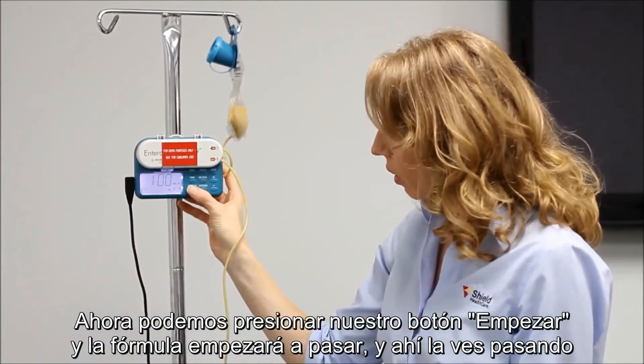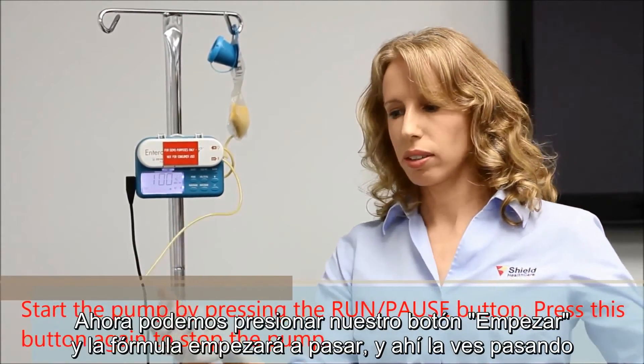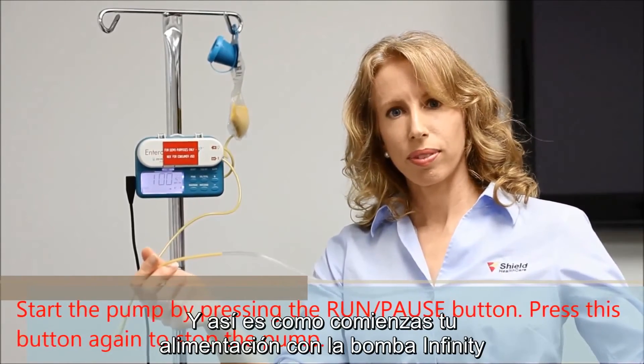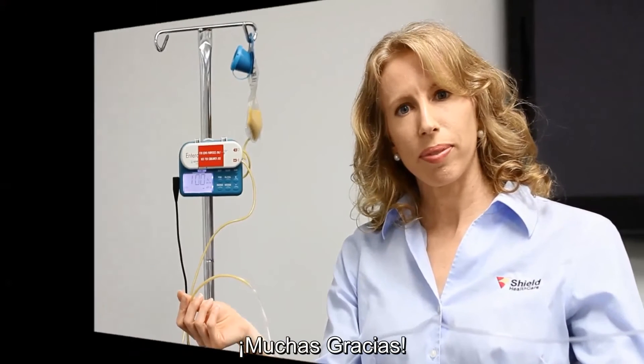Now we can hit the run button and the formula will start infusing. You can see it going through — and that's how you start your feeding with the Infinity pump. Thank you very much.